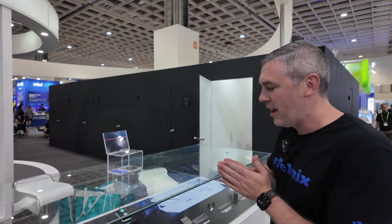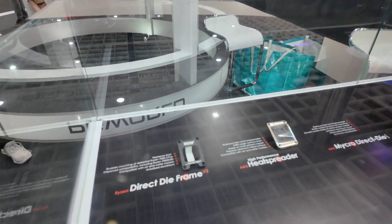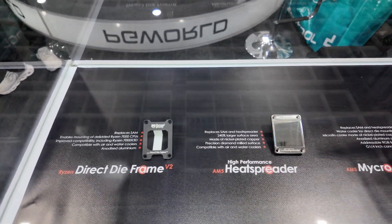They make some of the greatest and more unique products on the market — really handy for enthusiasts and pro overclockers. Starting down this end, we have the direct die solutions and the contact frame. Everyone knows what these are; we're going to show them on camera, but we really want to focus on the new stuff at the show.